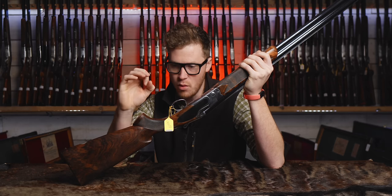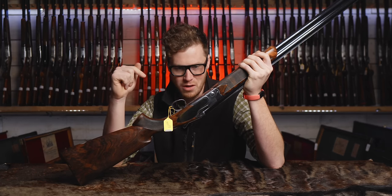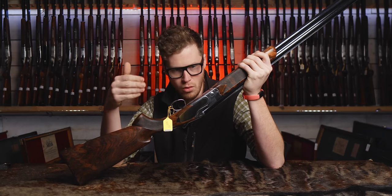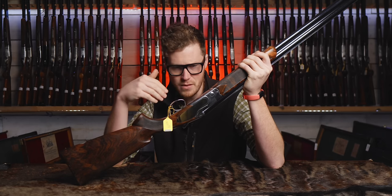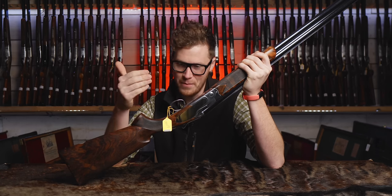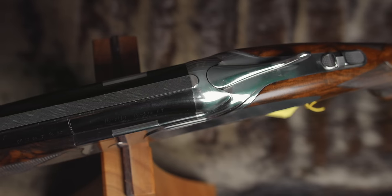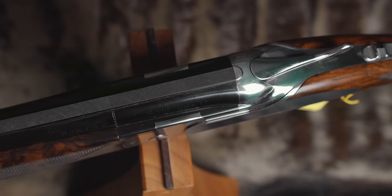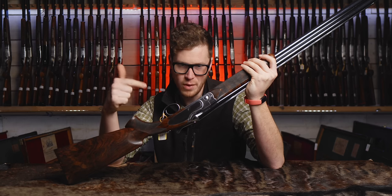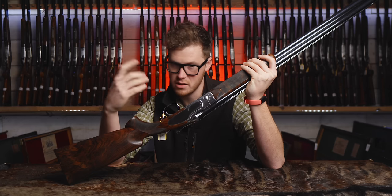I remember IWA 2019 when we went to the Beretta booth and they launched this gun. Ant fell in love with it; it took me a little longer to be convinced. It's a very Marmite-y gun. You have to appreciate the level of work that's put in just to sit mirror polishing one of these. Brand new back then they were about £24,000. Lot 1689 is a 2019 SL3 mirror polished, in for £8,000 to £12,000 — less than half price of brand new.